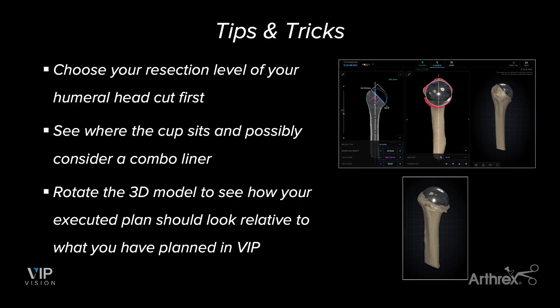Let's go over some tips and tricks on how to use humeral planning in the VIP system. I always want to take a look at the humeral head first. I personally rotate the head to the correct side of anatomy — if it's a right side, I rotate it to look like the right side; for left side, to look like the left side. I always choose the resection of my humeral head cut first. I can see the different osteophytes present, what size I need for my trunnion if I'm doing an anatomic, and what size I need for my cup if I'm doing a reverse. From there, I can rotate the model around to see what the cut looks like in 3D.